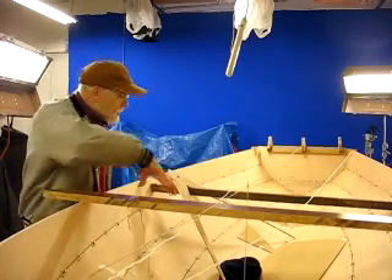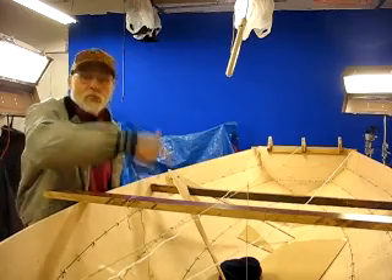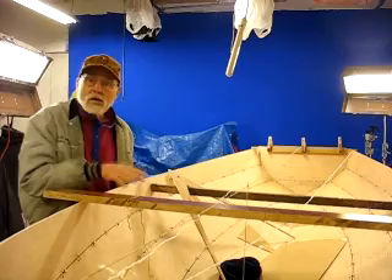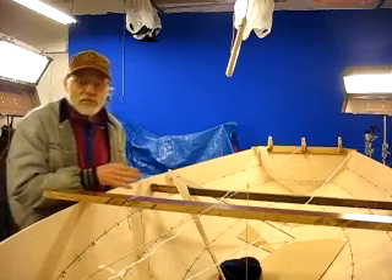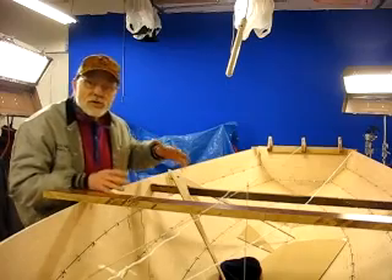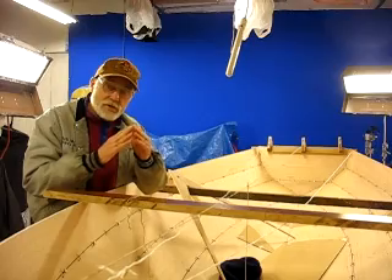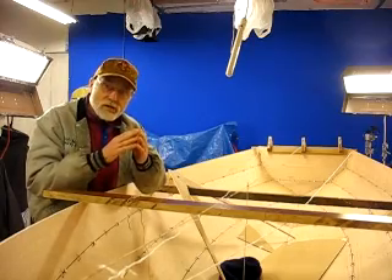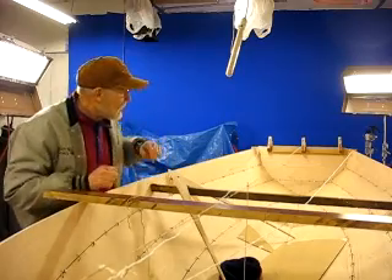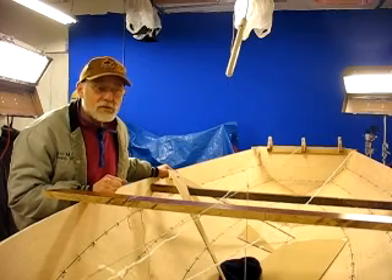After I take some measurements here and close out for the night, I'm going to flip the hull over tomorrow and take some more videos of the hull upside down. I want to look at the outside of the hull to see if there are any distortions that I need to address — either shaving up the edges of the plywood or releasing the wires a little to let them tension back.